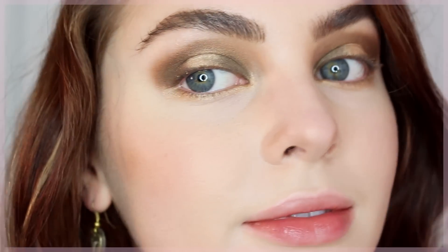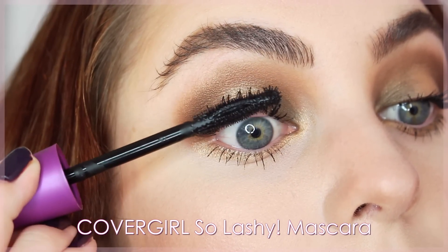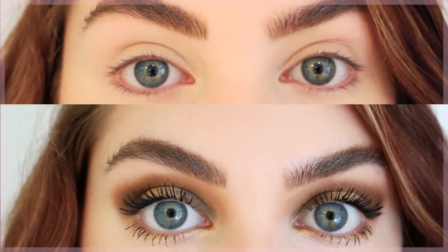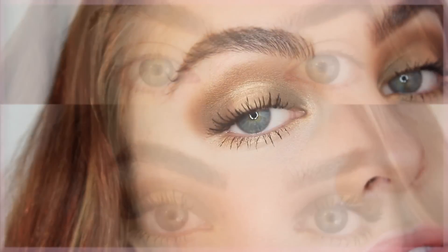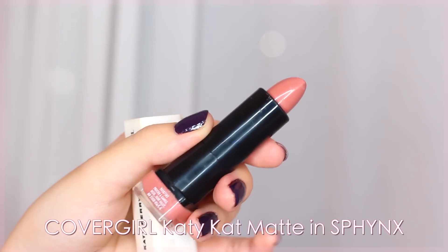Now all that's left is mascara. This is CoverGirl's new So Lashy mascara by Blast Pro. Whether you have straight, thin, curly, or sparse lashes, this mascara has you covered with multiple zones so you can customize your application — it's really like three mascaras in one. I'm using all three zones, including the lash finder tip as my secret weapon for dark, bold, sexy lashes. After a couple of coats, I'm so happy with the result — it looks just as good as falsies. There are also eight different colors and waterproof options.